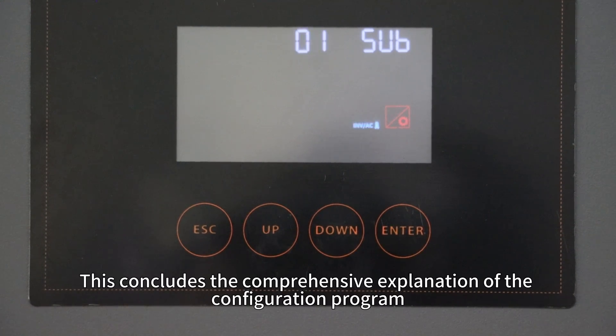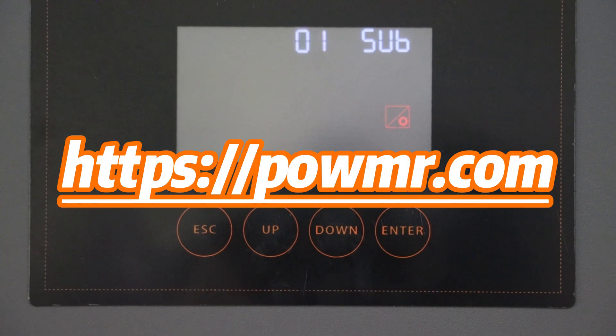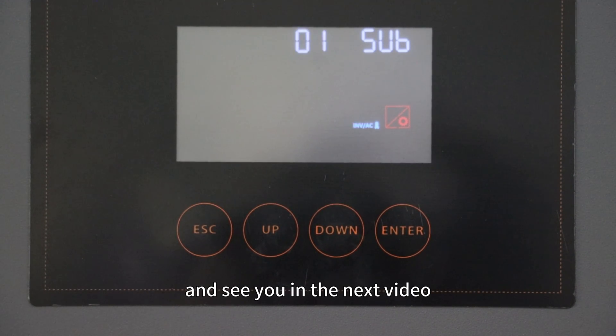That concludes the comprehensive explanation of the configuration program for the Pearl HBM 4.2 24V all-in-one solar inverter. If you still have questions, please leave a comment below. Visit our website for more information on Pearl Mission products. Thank you for watching and see you in our next video.